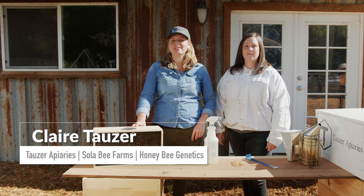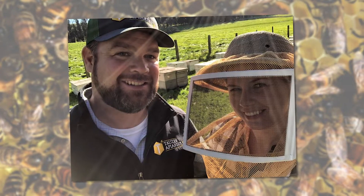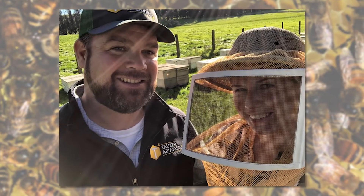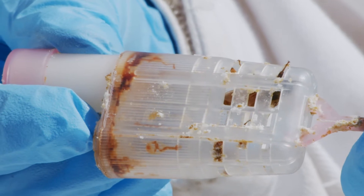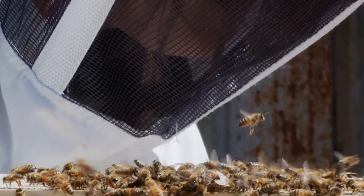Hello, I'm Claire Tazer with Tazer Apiaries Solo Bee Farms and Honey Bee Genetics. We are second-generation family beekeepers in Northern California, proud to offer specialty queens and packages to beekeepers across the United States. Today I'm excited to introduce you to Rachel Morrison, our apiary educator and beekeeper.